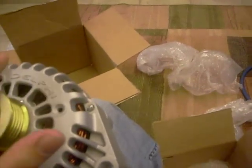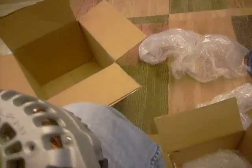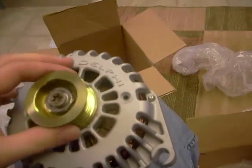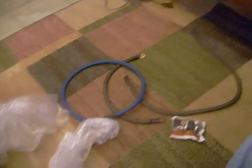270 amp Mechman alternator with a decent amount of zero gauge already in there. I'm gonna be adding a little bit more, which I got for free with this. If you guys order from Mechman, make sure you ask them about the three foot upgrade kit — you will get that wire for free.